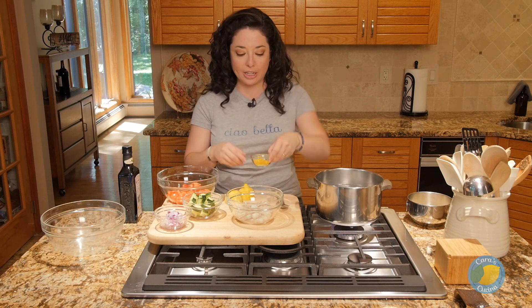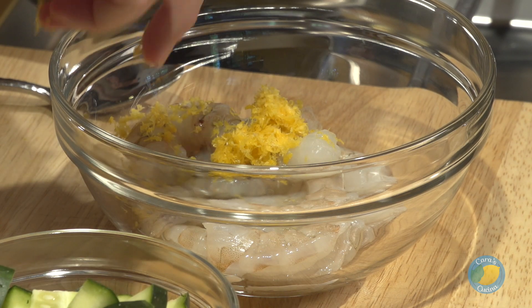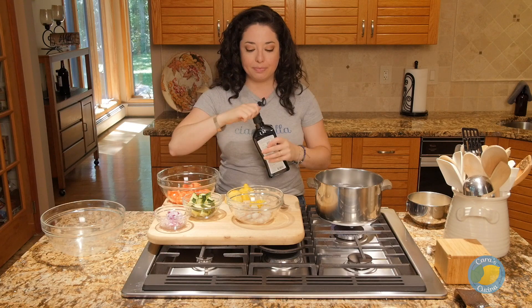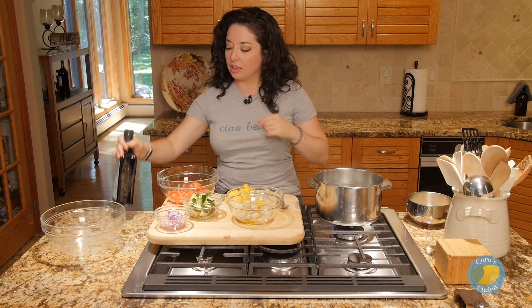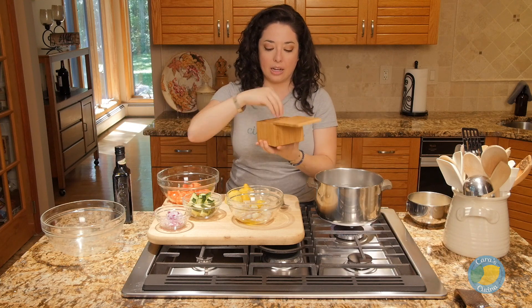So for our shrimp, we're going to hit them with a little bit of lemon zest — it's actually the zest of one lemon — a bit of olive oil, and a little pinch of salt. And we're just going to let these hang out while we make the rest of our salad.